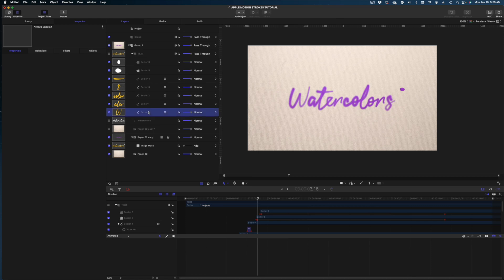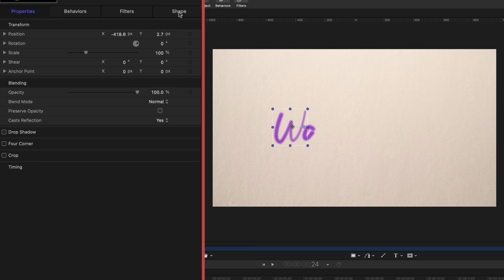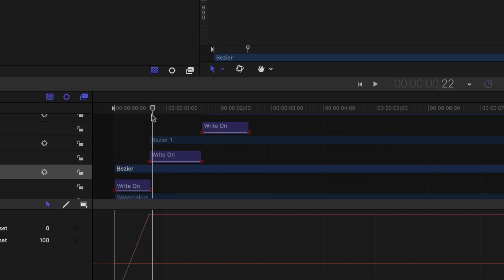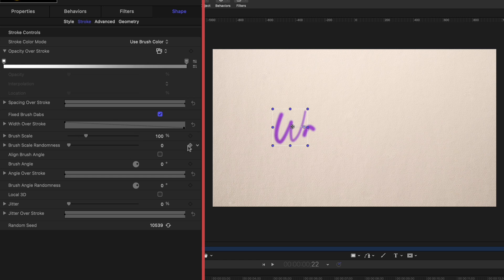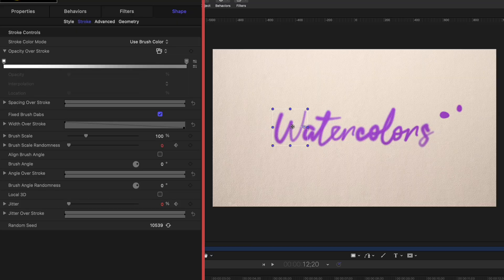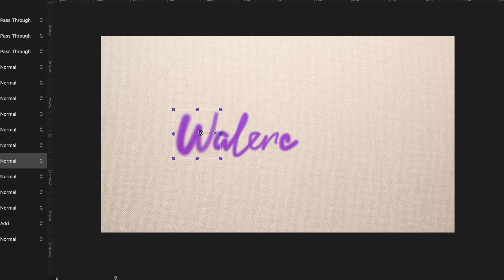What we have doesn't quite look like a watercolor yet, so now we're going to keyframe the properties of some of our strokes. Starting with the W — I'll head to the Bezier I made for the W, go to shape, and be back on the stroke tab. We're going to queue up our play head to right after the Write On behavior completes and add a keyframe for brush scale and a keyframe for jitter. Then run the play head way further down the timeline and again add keyframes on brush scale and jitter. This time we're going to raise the brush scale to 150% and raise the jitter from zero to 50%. It writes on and then it really starts to bleed. Let's do that with the rest of our shapes.